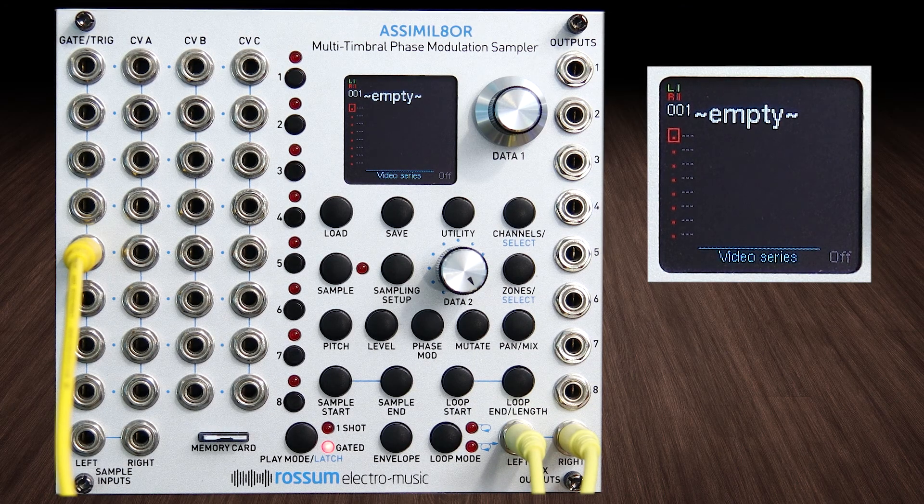In this video we're going to build a really simple SuperSaw detuned oscillator.